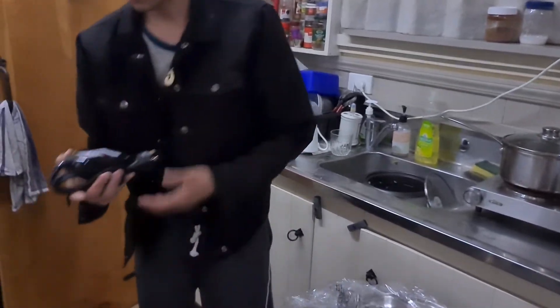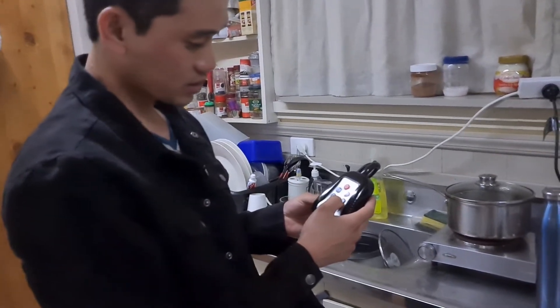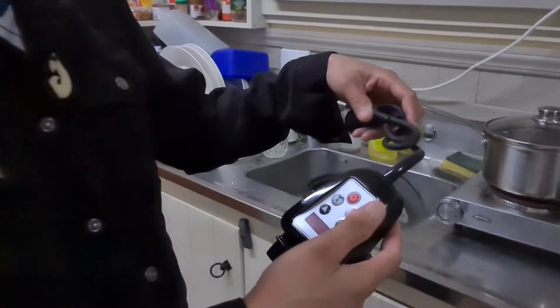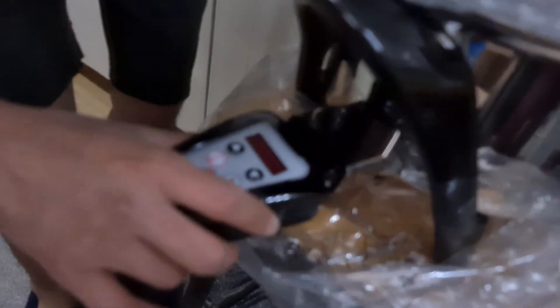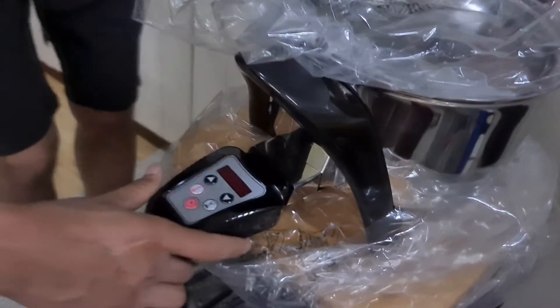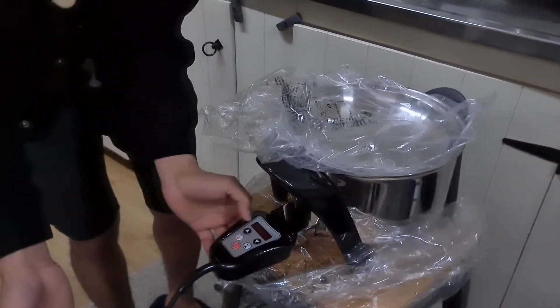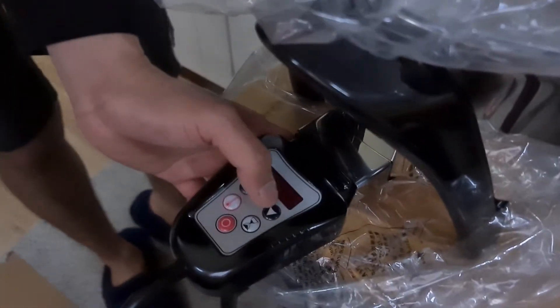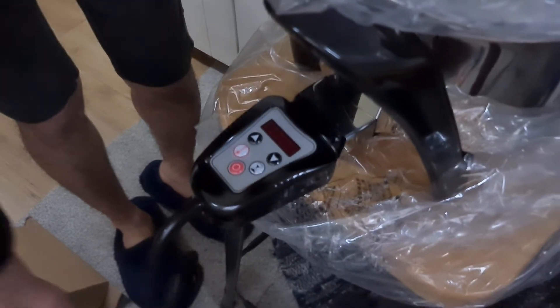Dito pala yung ano niya. Ito yung on press. Dito lang siya na ano. Ito yung saka-saka-saka niya. I-connect natin sa electric kung magluluto tayo — on, additional, and yung pababa. Ito yung add.